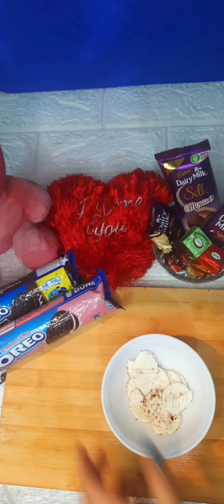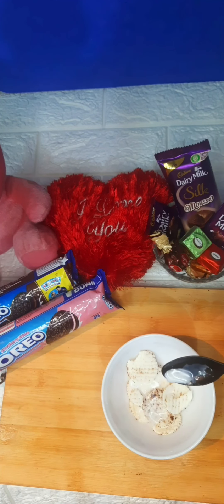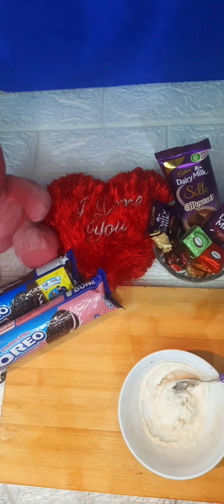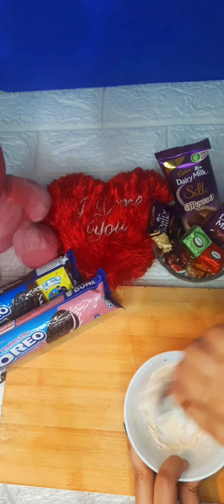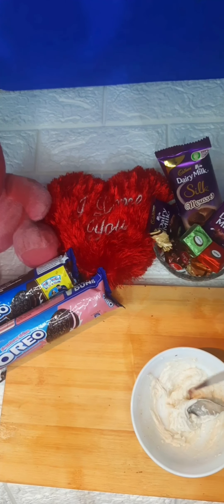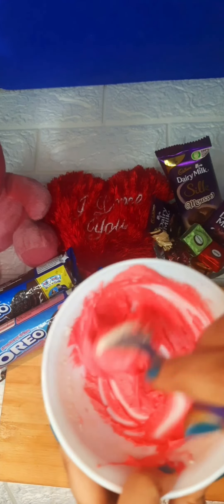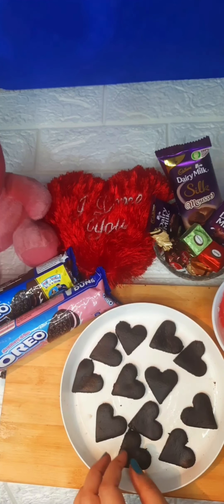Now let's move to the next step. I have separated the cream. I'm adding only half a cup of milk — don't add too much milk or the consistency of the whipping cream will be bad. See how beautifully the whipping cream is ready.